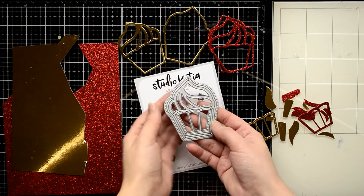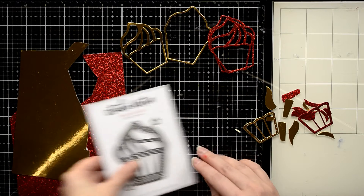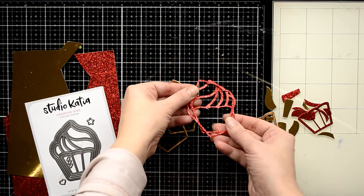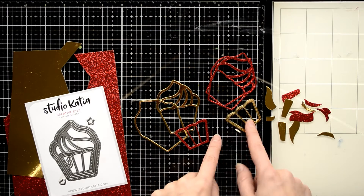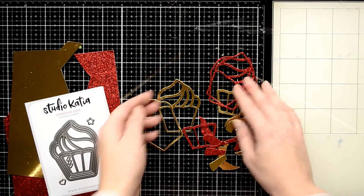I'm going to use this cupcake shaker die, which normally I use for birthday cards, but during the holiday season I associate it with a festive bakery. I ran this die through my die cutting machine two times with gold mirrored cardstock and red glitter paper, and I got a lot of small pieces that can be used all at once and I can mix and match them.